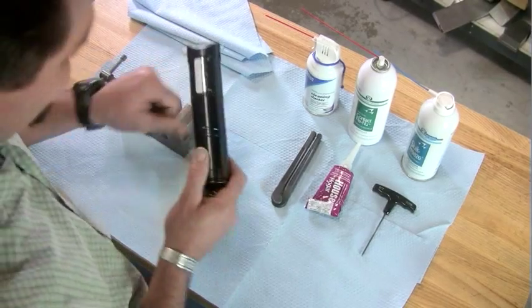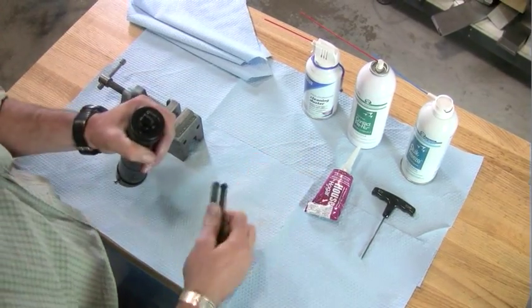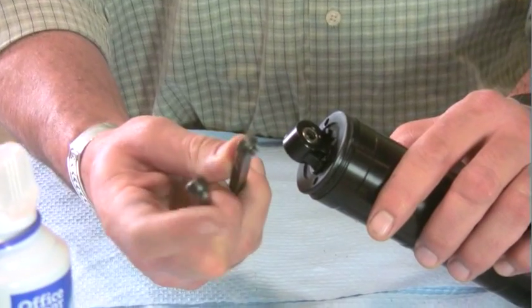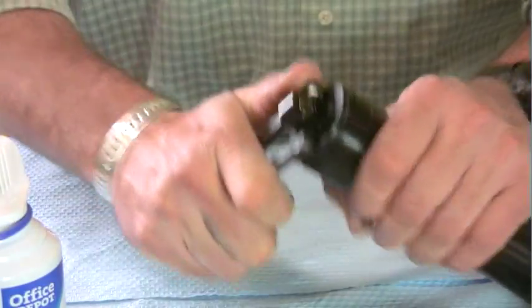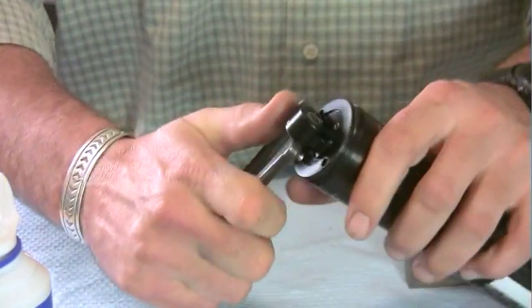First thing we want to do is remove the end of the spring lamp assembly. Pick up your spanner wrench, and using these two pins, you're going to access these two holes and loosen your canister.